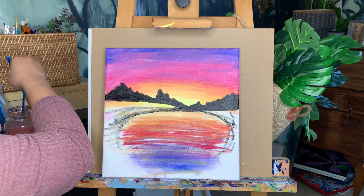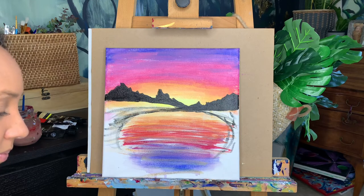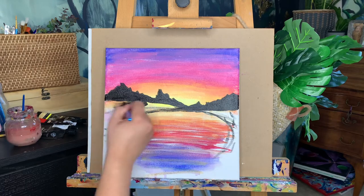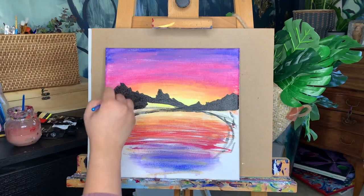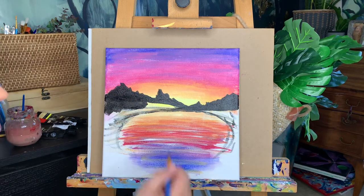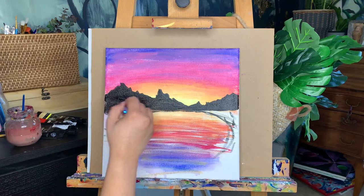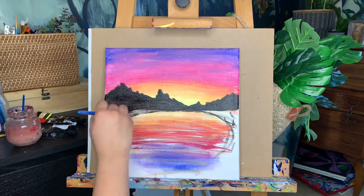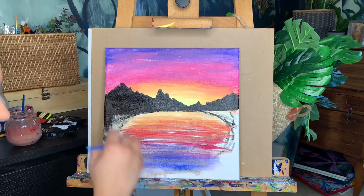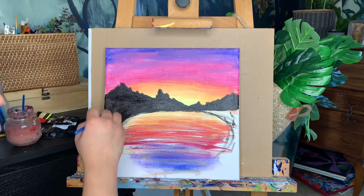Fill in all this area — remember this paint underneath is dry now after our little break, so we're going right over top.